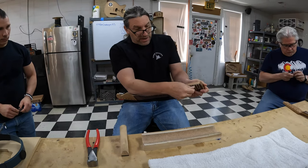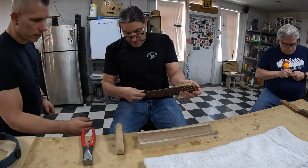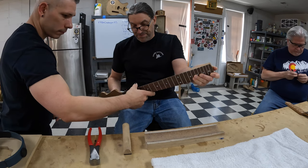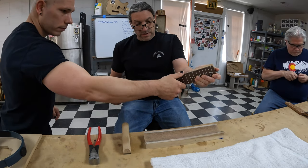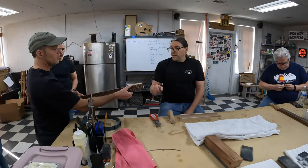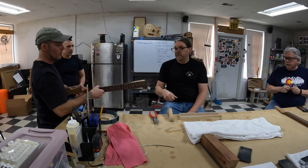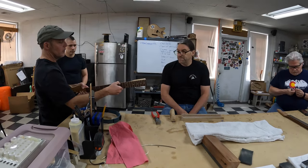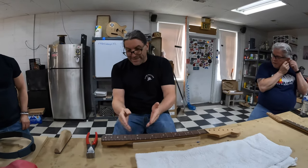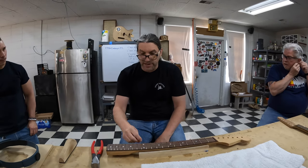Take your thumb and just kind of go up the edge. See what it feels like. At the 20th fret it feels pretty good, but at the second fret it's still kind of poking out a little bit. Once you get everything at 90 degrees — or 89 or 91 degrees, whatever it is — then we're going to start to impart our 30-degree angle on the ends of the fret.